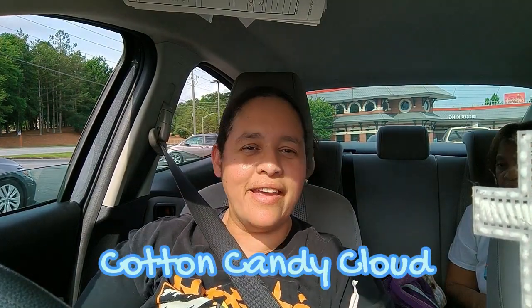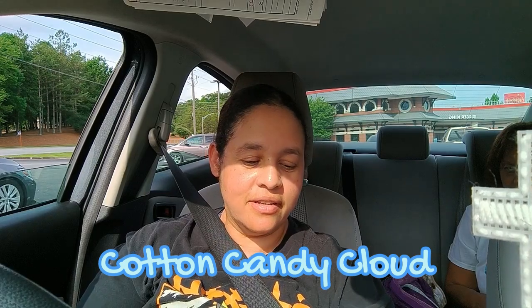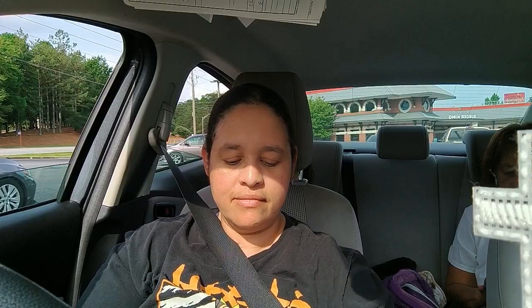Let me see. I think it's called the Cotton Candy drink. So do y'all like cotton candy? And it's blue.